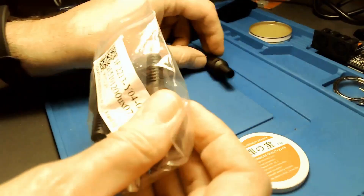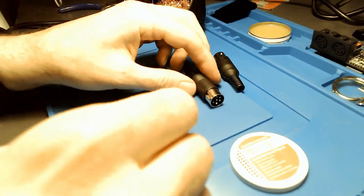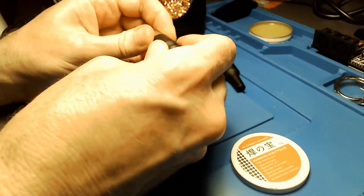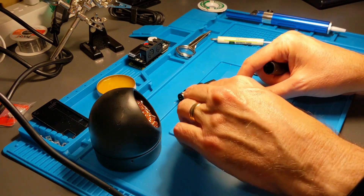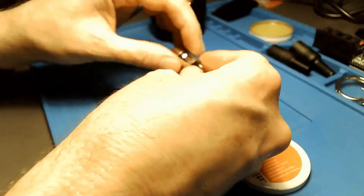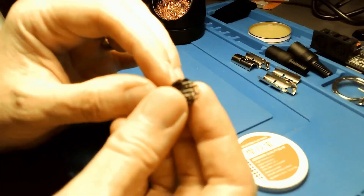One thing that doesn't come with your PI 1541 is a serial connector cable. You need a six-pin DIN connector, which I found online — I'll put a link in the video description. I need to break these apart, add some wire, solder those wires to the connectors, and then reassemble the whole thing.